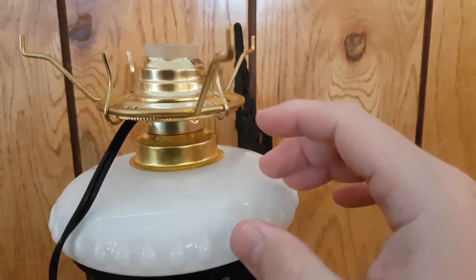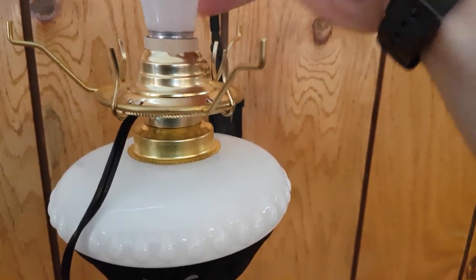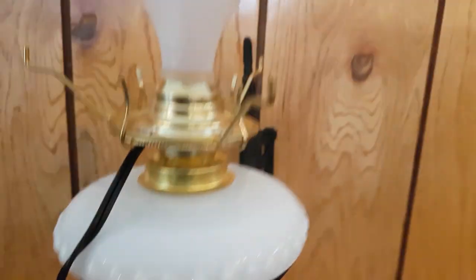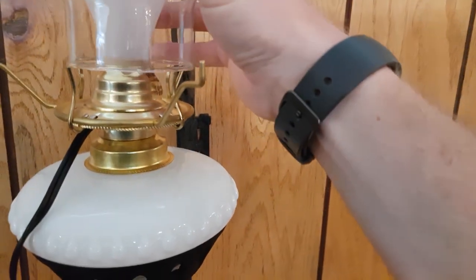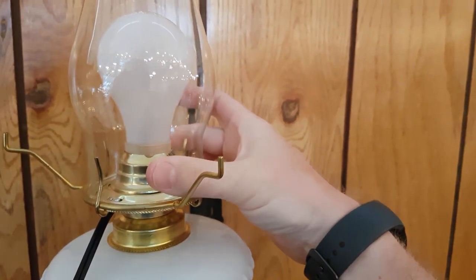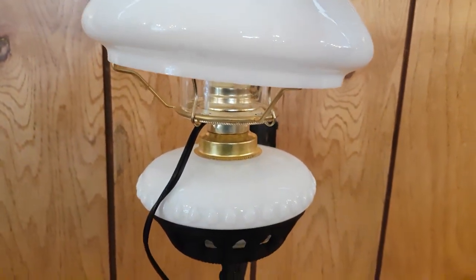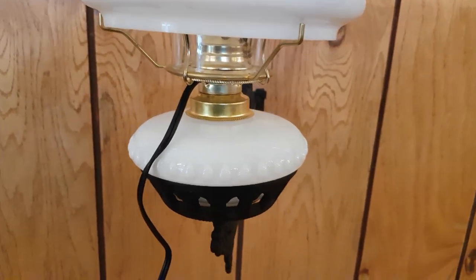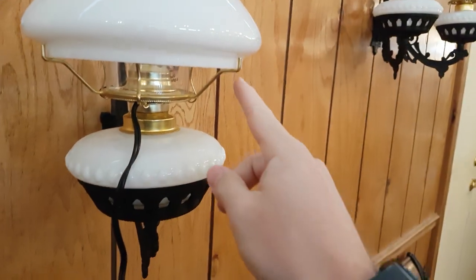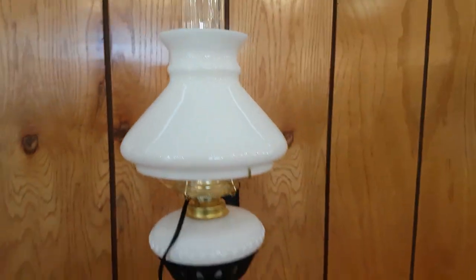Now we are ready for the chimney, the shade, and the bulb. First you want to add the bulb, followed by the chimney. If your chimney is loose, you can tighten these up. And finally the shade. Make sure the shade is on the inside part of your shade holder. Now we are ready to plug it in and try it out.